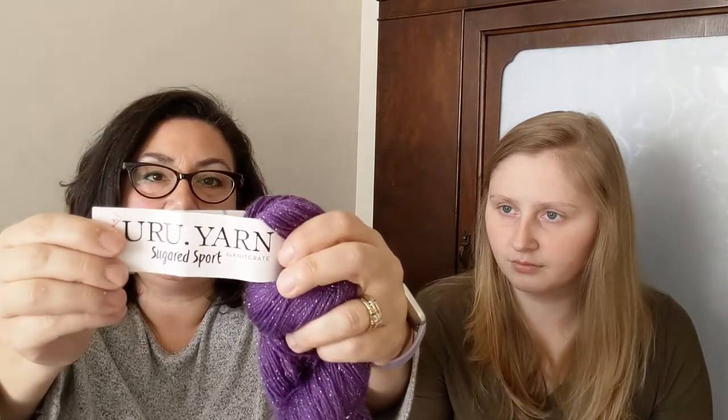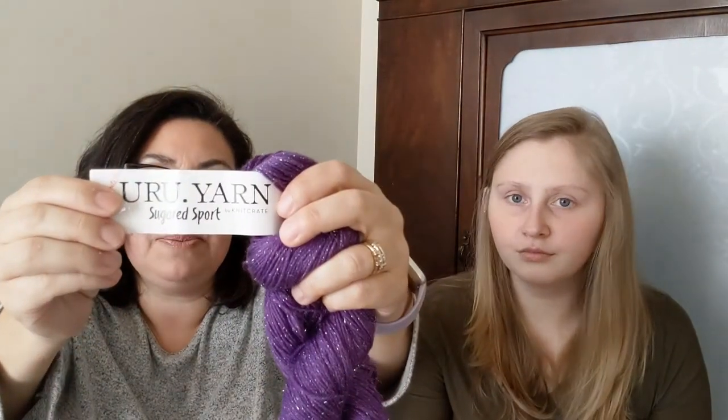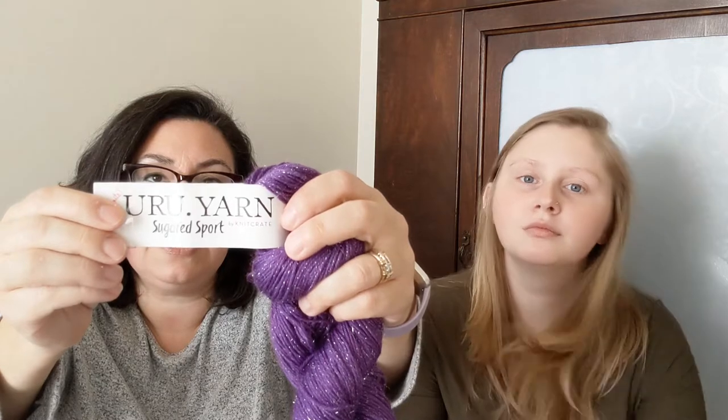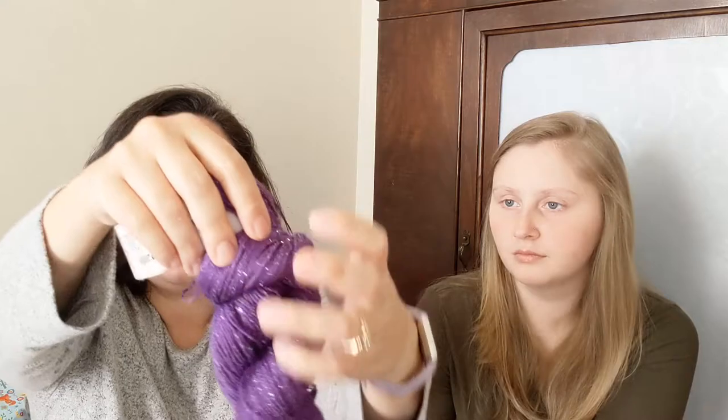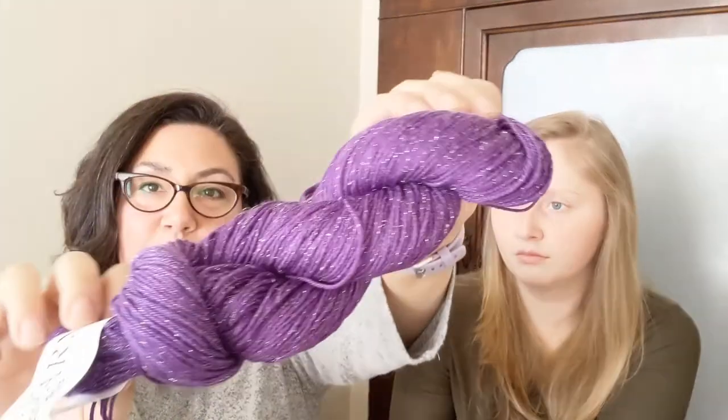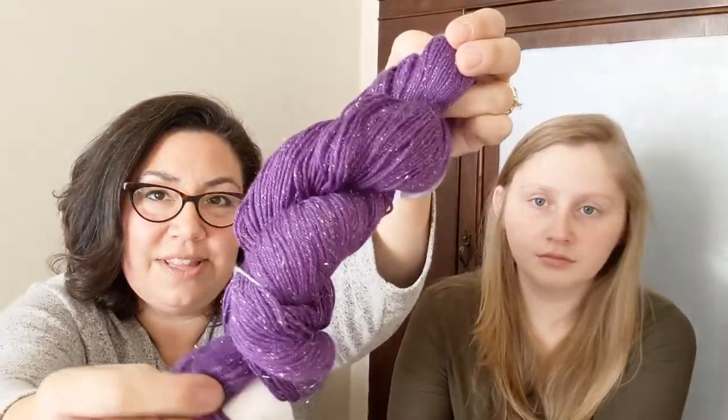I also made one purchase with KnitCrate during their double-down savings at the end of the month. I ordered a skein of You Are You Yarn Sugared Sport by KnitCrate — colorway Lapis. It's 70% Superwash Merino, 20% Nylon, and 10% Stellina on 300 yards to 100 grams. And it is sparkly — look at all that Stellina!